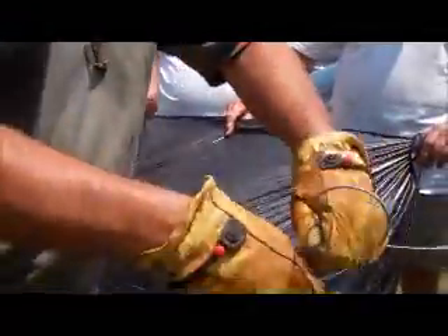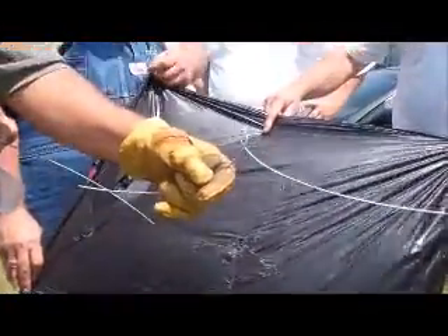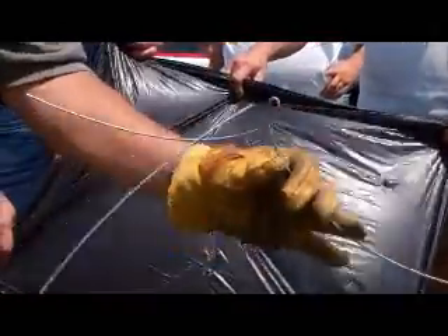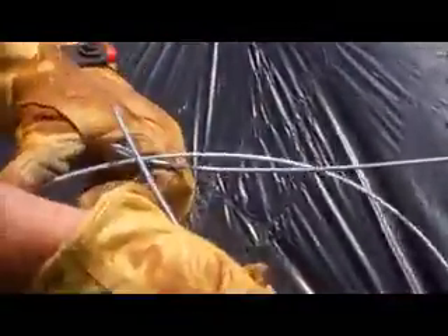All you do is make a loop in it — a good smooth loop where it's not kinked and it's not going to break. You take your other end, come up through the hole and then back down through the notch. Down through the hole and then back up through the notch, and pull it down tight and it tightens up.